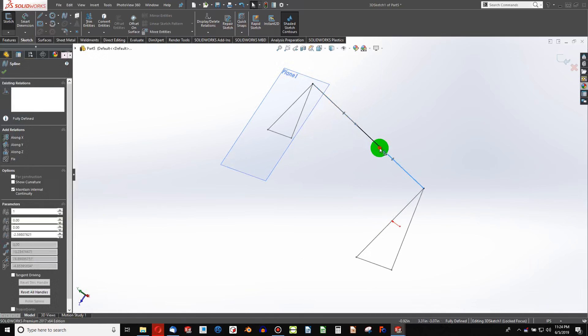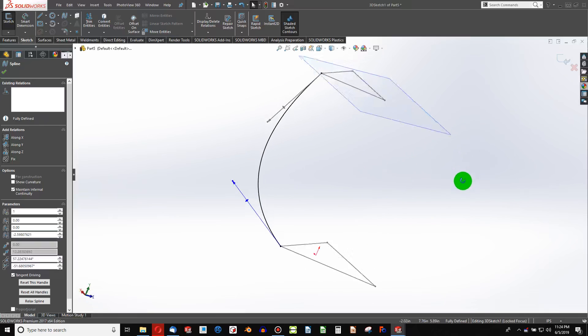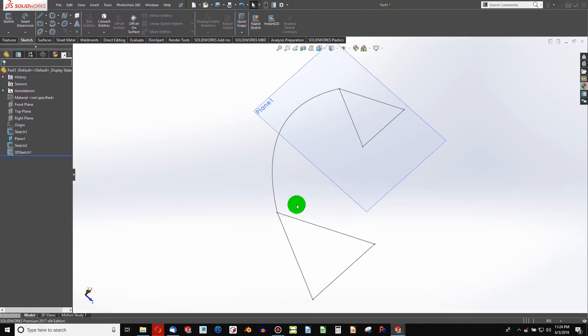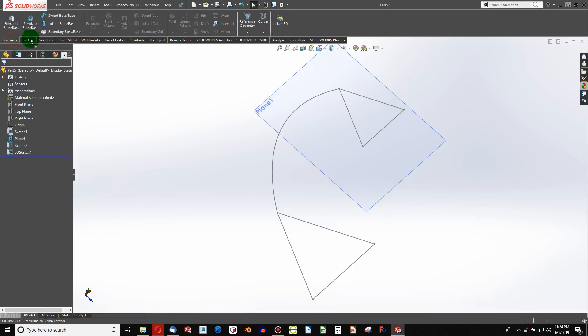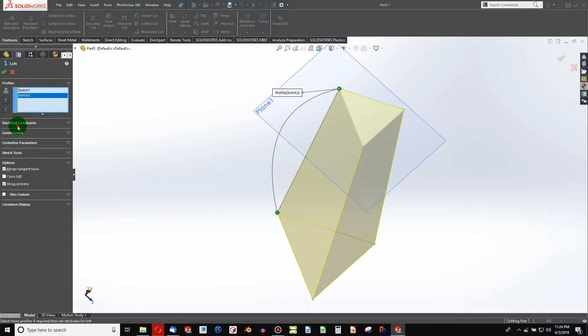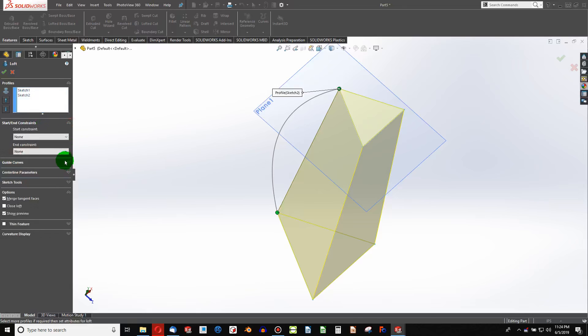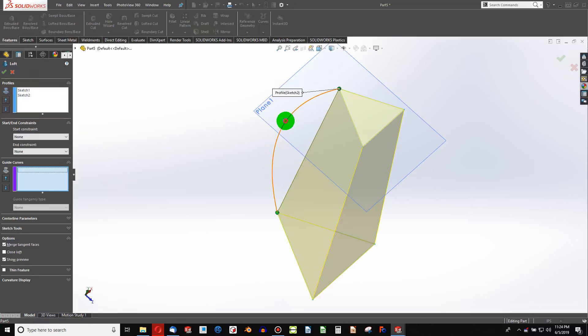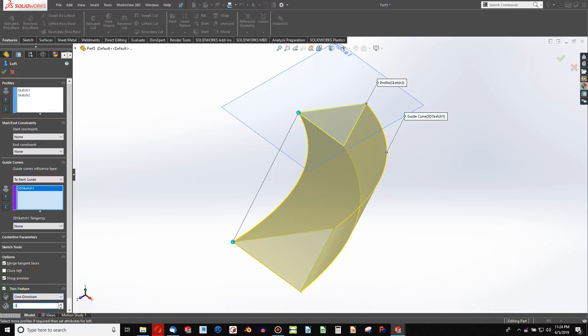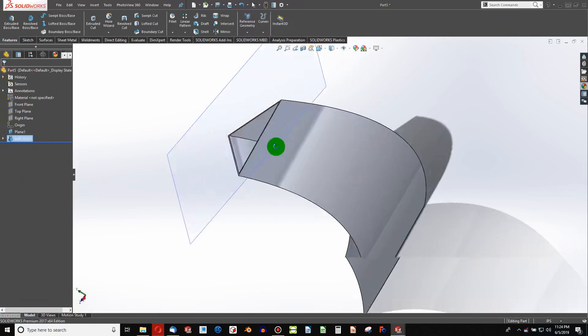I can visually bend this in some way that might be appealing. So if I want to do a loft that simulates sheet metal without actually being able to unfold, that is absolutely an option. Features, loft - choose this point, choose this point, and then with our guide curves, choose this. Then I come to thin feature and I choose whatever thickness I want, which works.